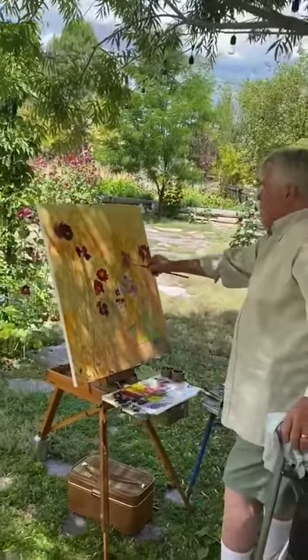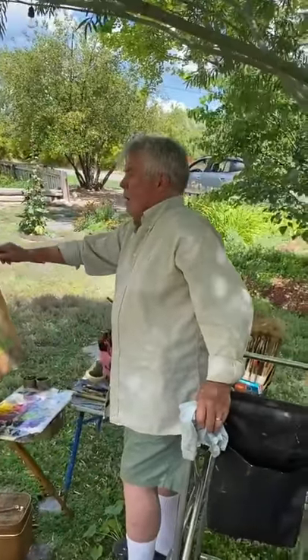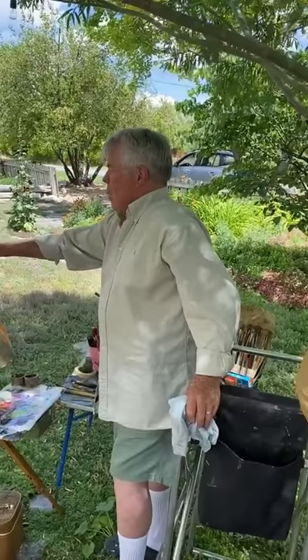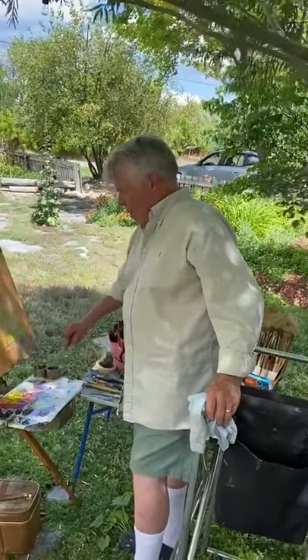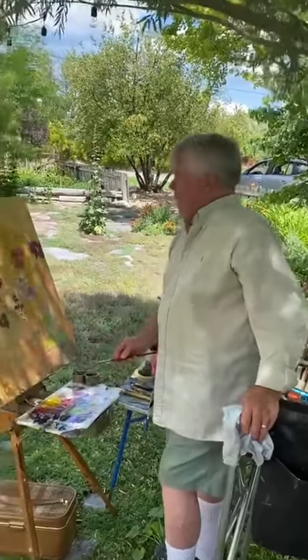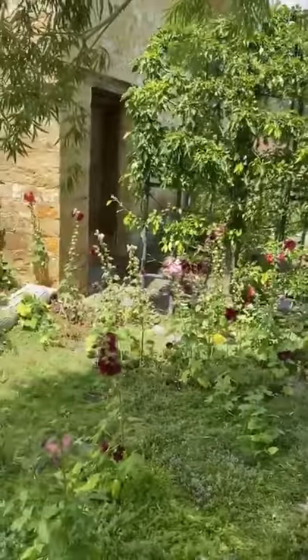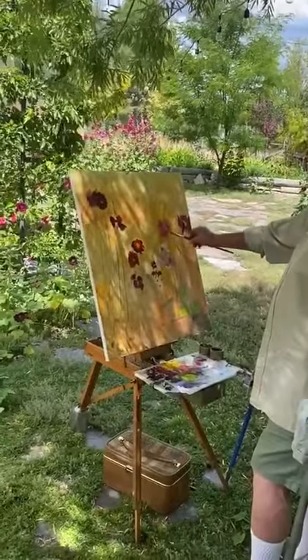We're getting ready for our big competition coming up next month. Anything you want to say, Ken, about your setup or subject matter today? Yes, these are the most beautiful hollyhocks I've seen in a long time — thank you for growing them for us to paint. They're not as tall as they sometimes are, but they're numerous and out in full glory right now, so they make me happy. That's why I'm here.